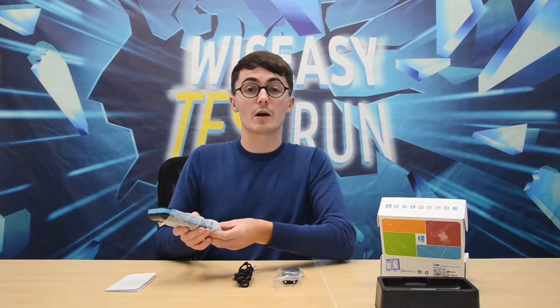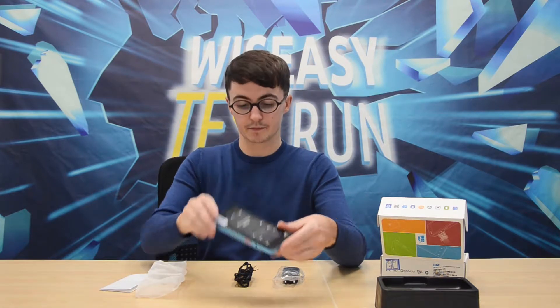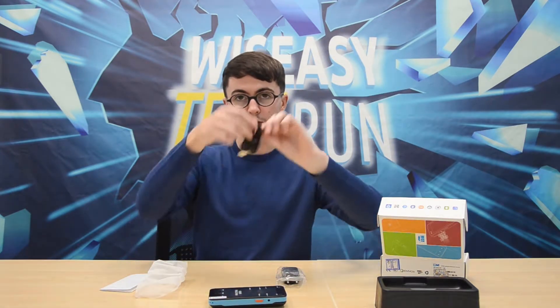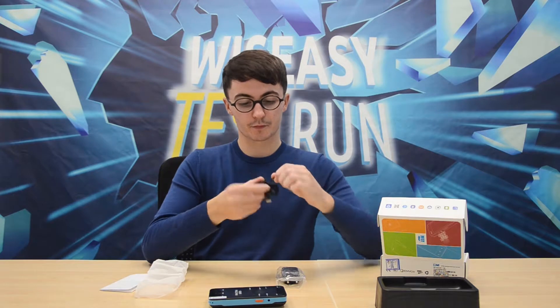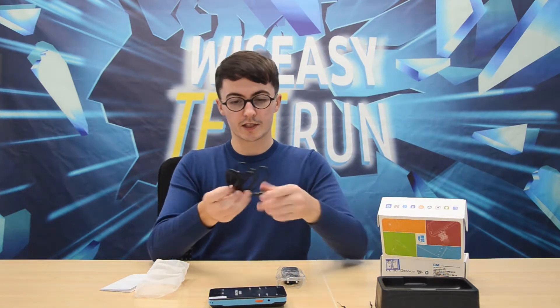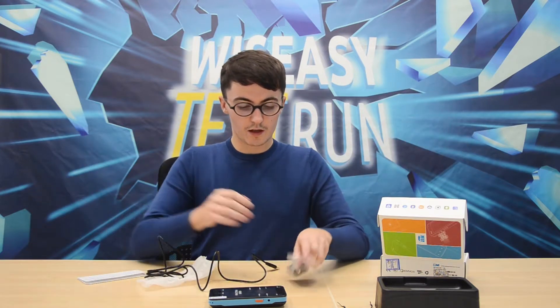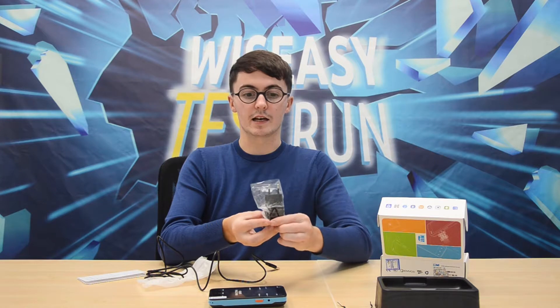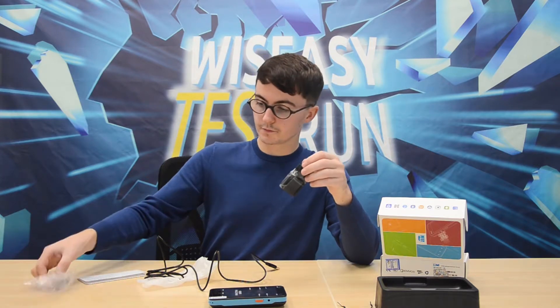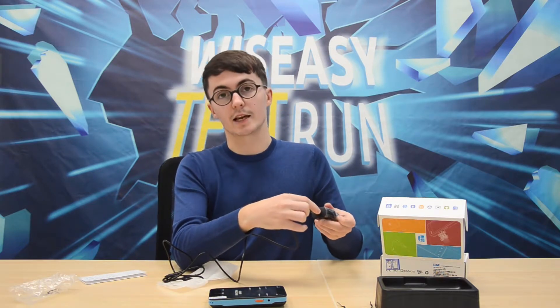I will show you how to charge the WPOS Mini. You use the charging cable, just like that. Then you take the plug, you use the USB and you insert it just like that.